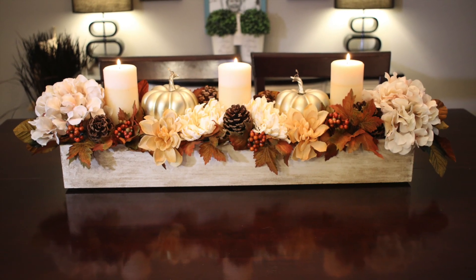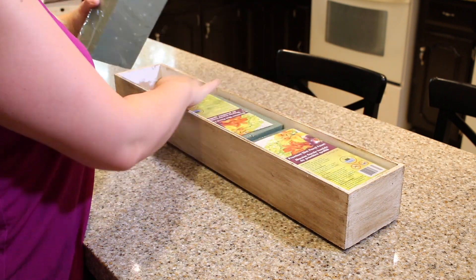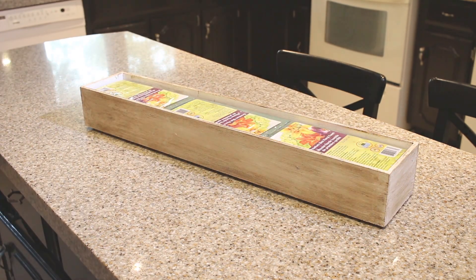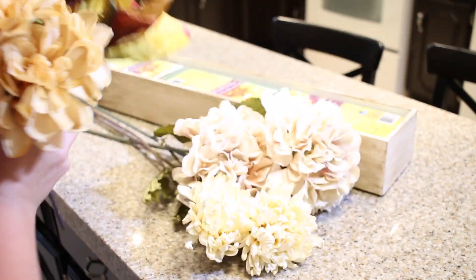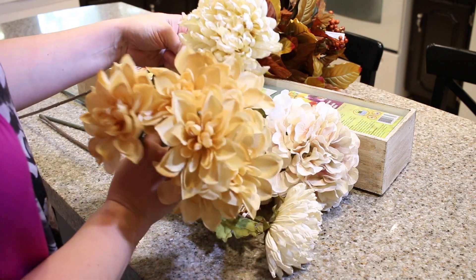This is how my aged box ended up turning out, and now it's time to fill it with flowers. If you're using Kleenex boxes you've already added the floral foam, but I'm just adding mine in now — taking the wrappers off — and then I'm gonna go ahead and add the flowers.